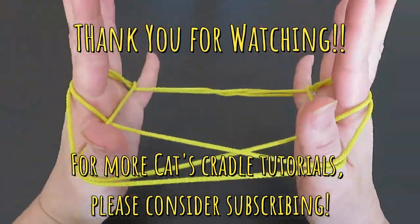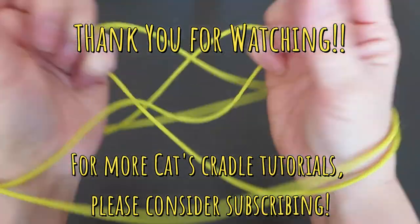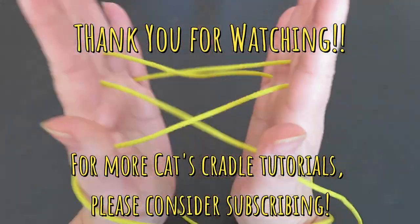I hope you enjoyed this video! Try this, master it — it's pretty cool and you can show off to your friends and family. Thank you for watching.